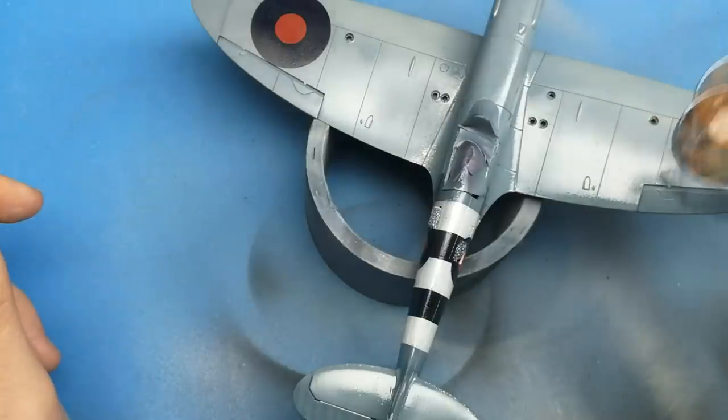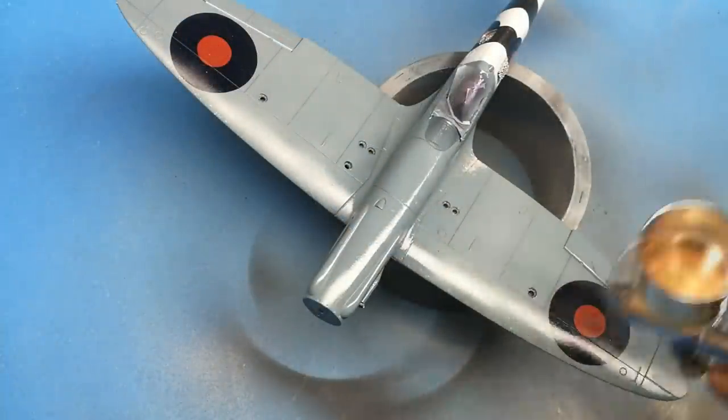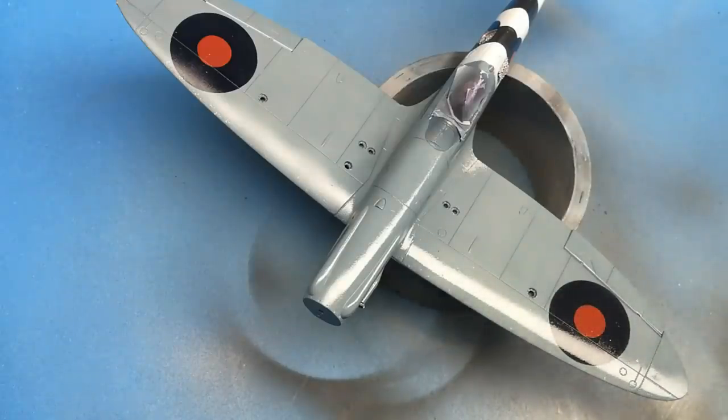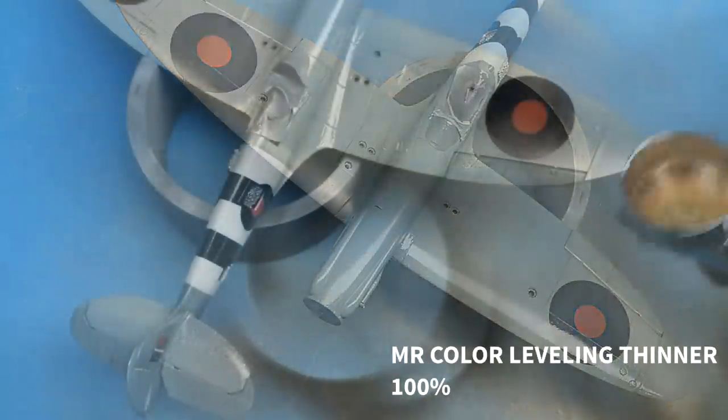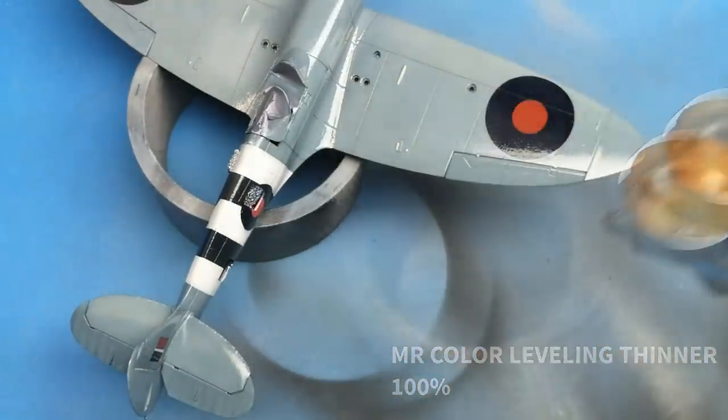If you're wondering what this extra coat of gloss is for, it's just to smooth out the gloss coat and give you a very clean finish, making it easier to lay down your wash.